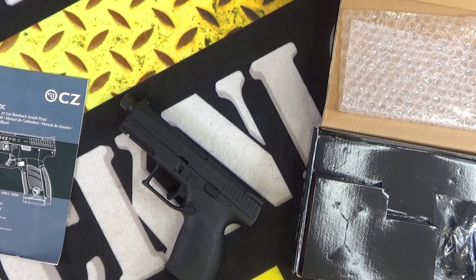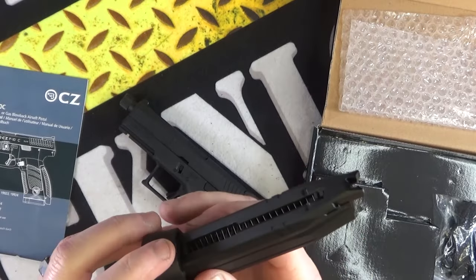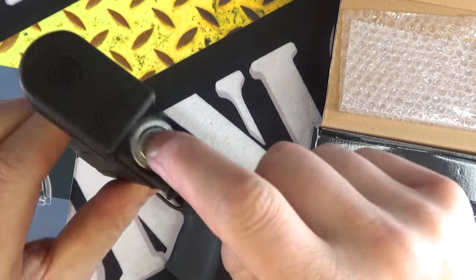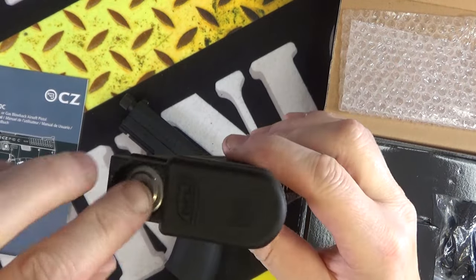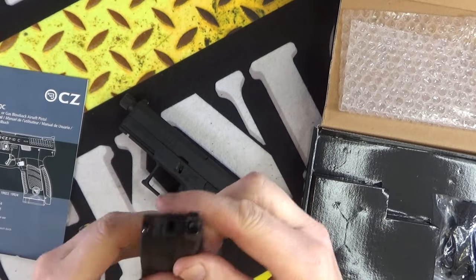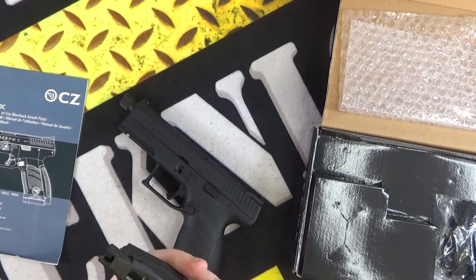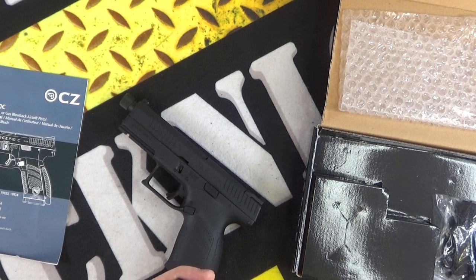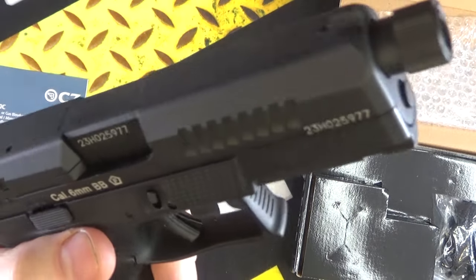Just to show you guys — there are no BBs in there — but that's how you load your BBs. Your CO2 is underneath there. There's not one in there, so you use an Allen key to undo that, drop your 12 gram CO2 cartridge in, crank it up until you hear it pierce, and then it's a matter of just loading in your BBs. I generally hold that back and use a BB loader to gently put them in — that's how I load them.